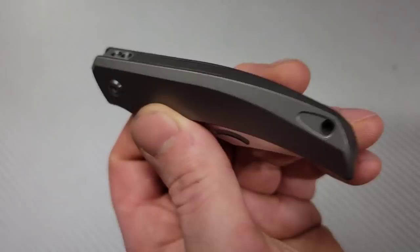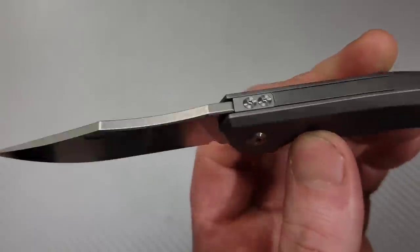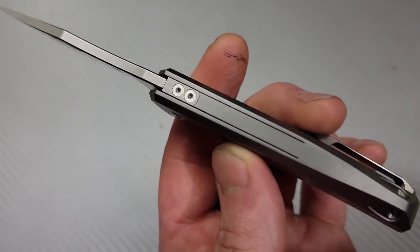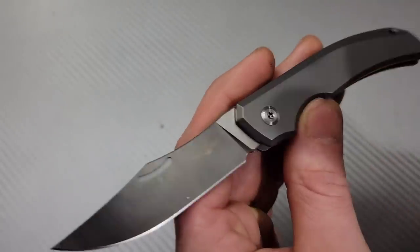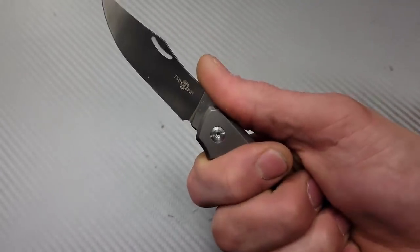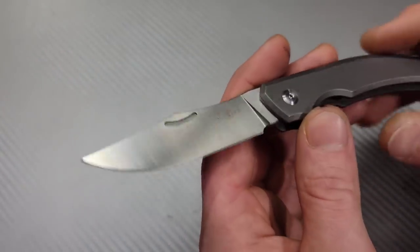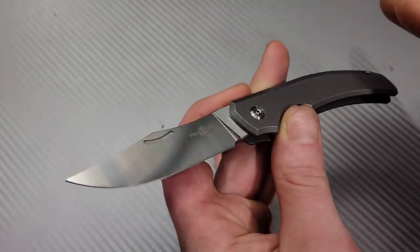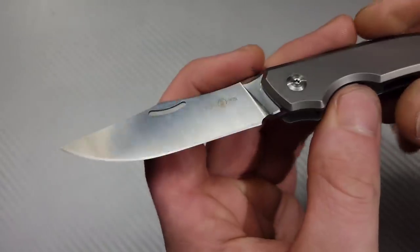The handle is one solid piece. They also put a steel stop pin on the spring — the spring is titanium, you can see the cuts right there — and they put a steel stop pin on it so you have steel on steel contact. Very comfortable in the hand, especially for how small and compact it is. We have a nice robust blade, it is a little thick probably for this size knife, however it gets down to a really nice thin edge.